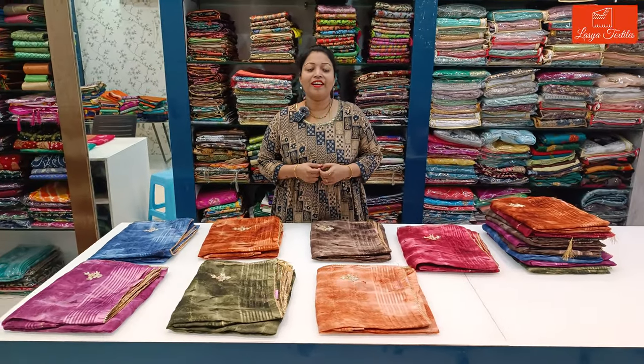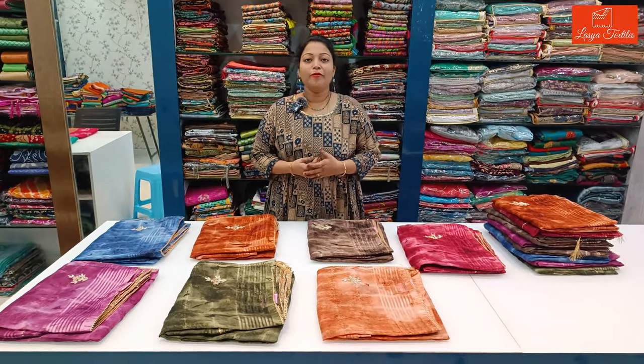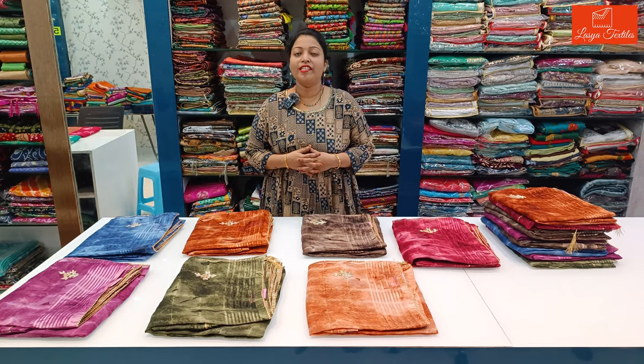Hi! Hello Andy! Welcome to our channel, Lassia Textiles. Today, I am Sravan Masam — new collection in the shop.